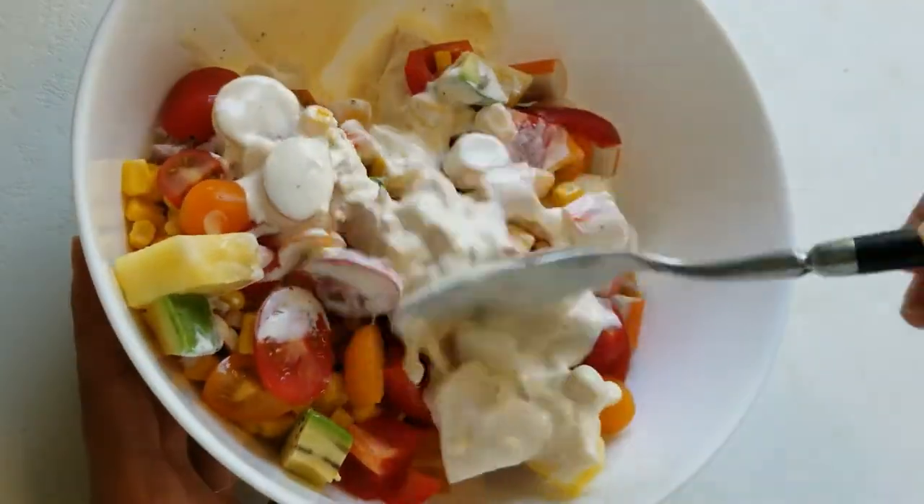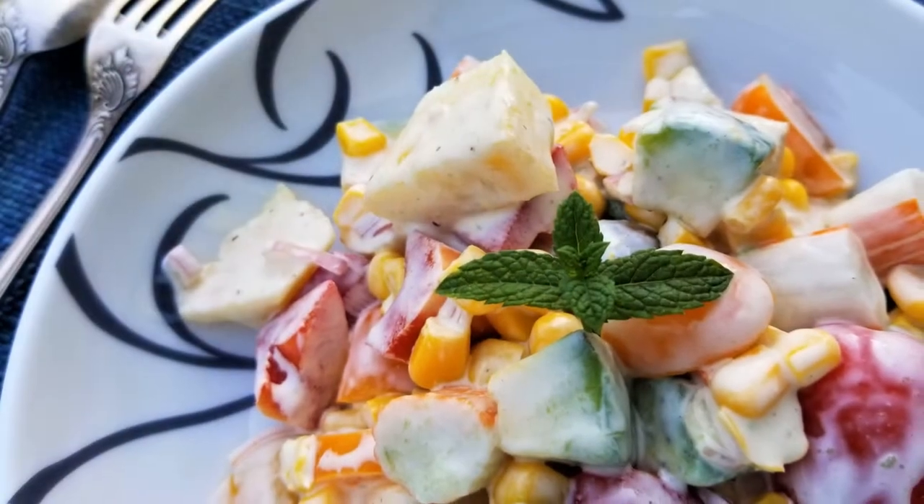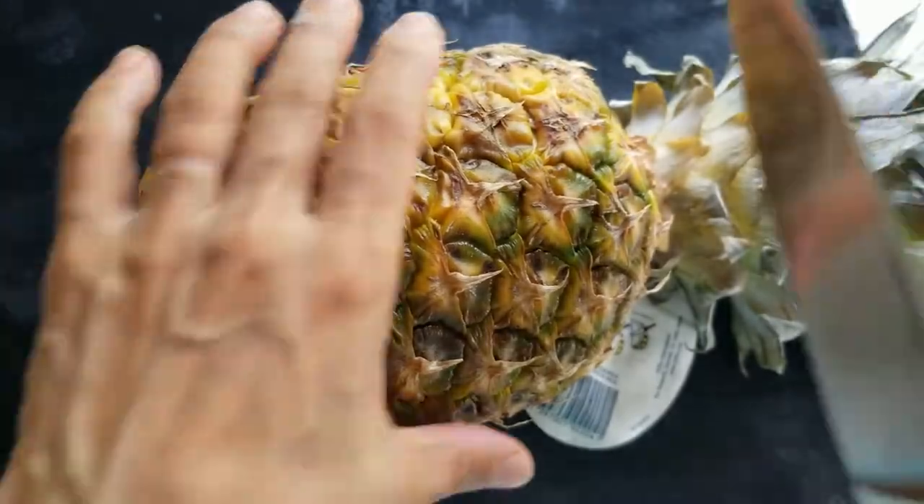Hello everyone. I'm so excited to have you here.